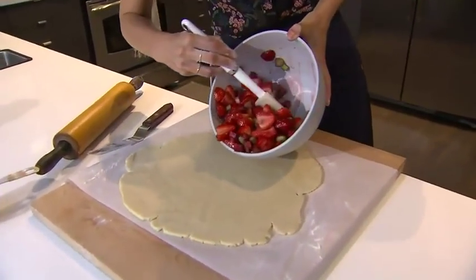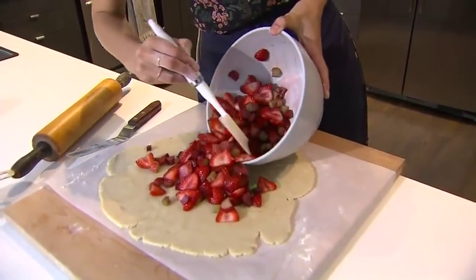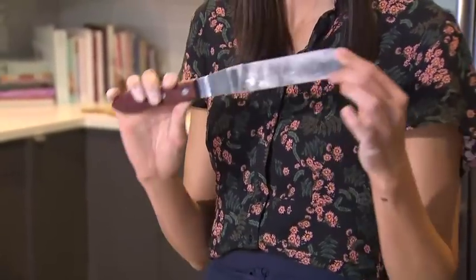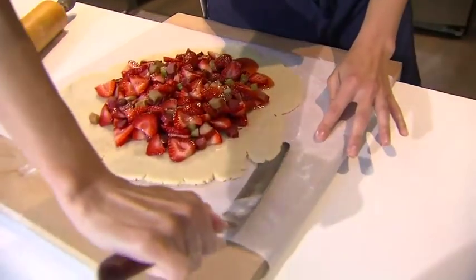Just going to dump the filling in the center, and even if it's really, really juicy, that's OK — add all the juices as well. This is an offset spatula, and it's one of my favorite tools in baking. Invest in one of these; they're not even that expensive. Just kind of pull up the pastry so it's easier to work with.